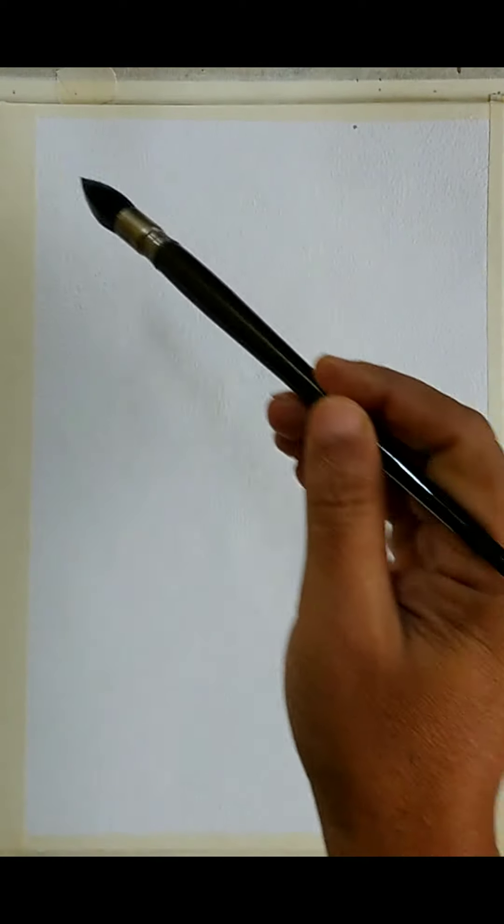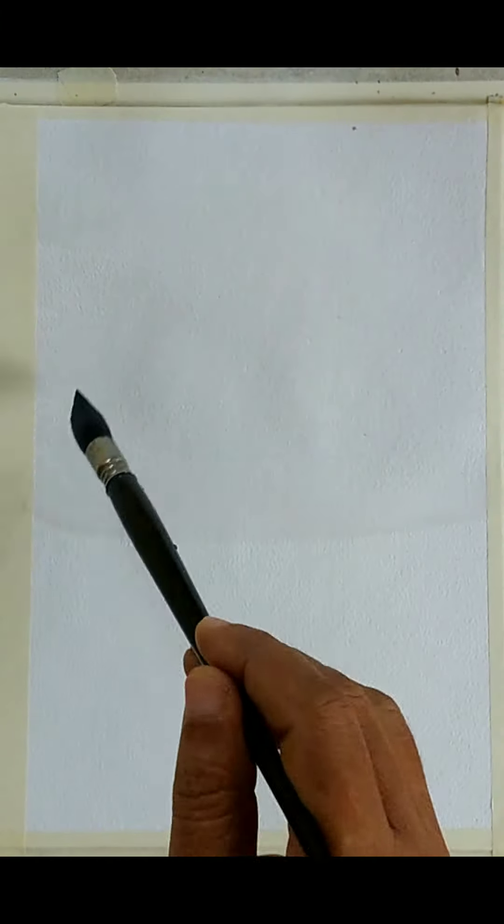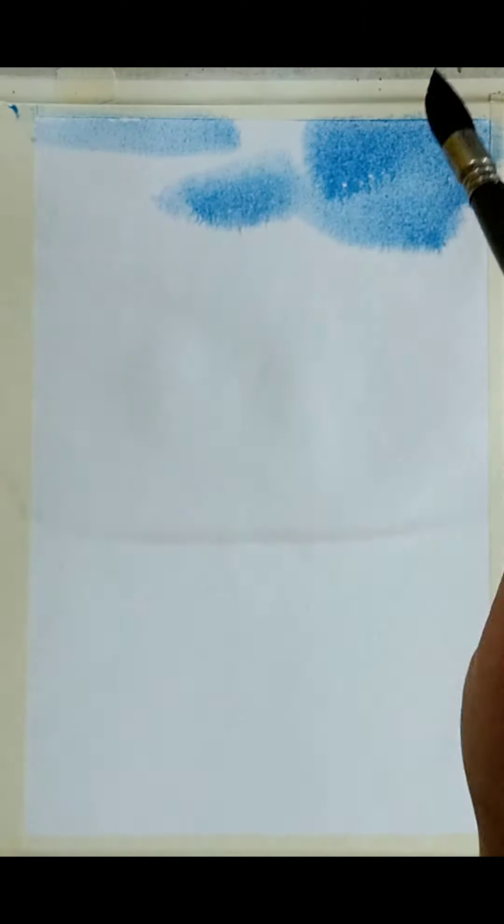Here I am using a cold pressed watercolor paper, around 300 gsm. I am wetting the paper first. As you can see, I am using a synthetic mop brush — an Escoda Altimo brush, number 14 I believe. I am wetting it at least to the top, around 60%. While the paper is still wet,